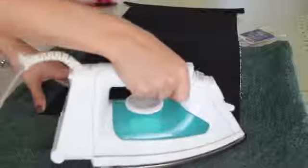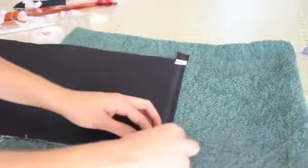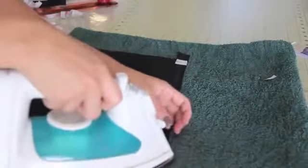Next, repeat the same steps for the other end of the purse. Remember we left some hanging off the ends — add some more heat and bond tape, fold the extra pieces in, and iron them into place. This will give the bag a more professional finish and a nice clean edge look.